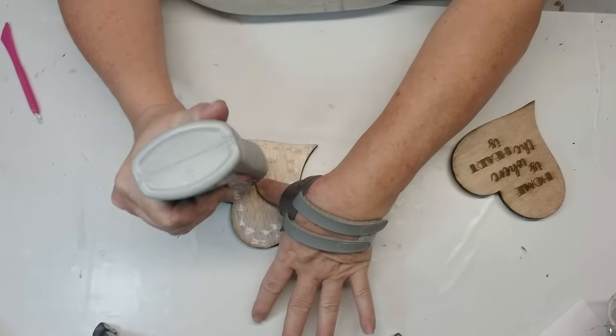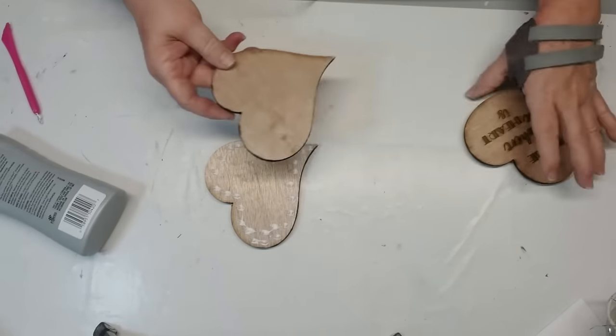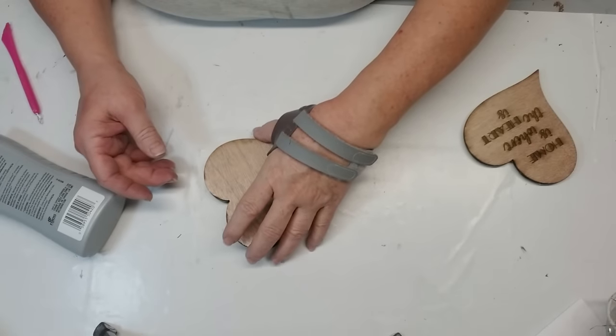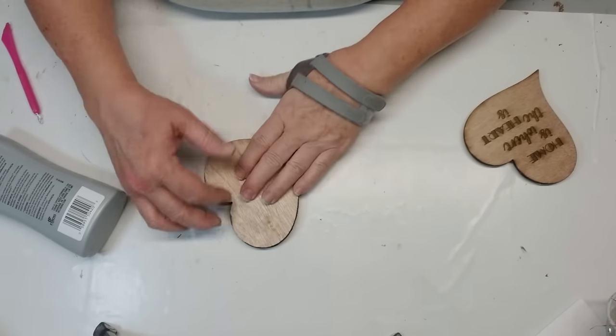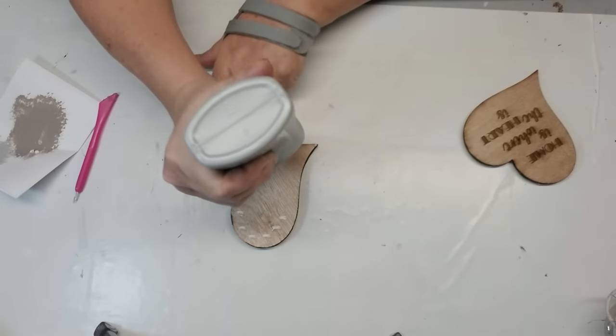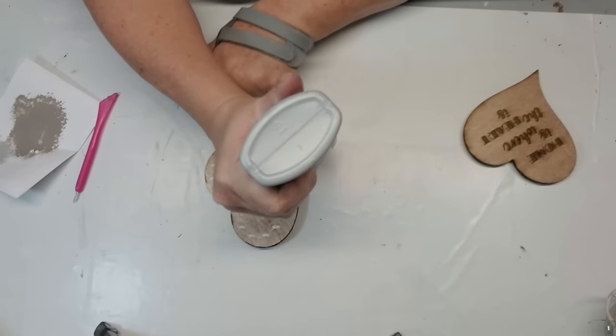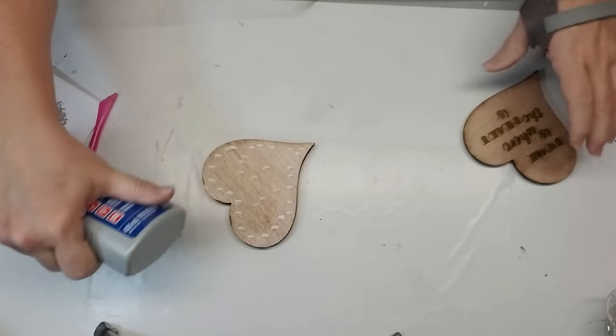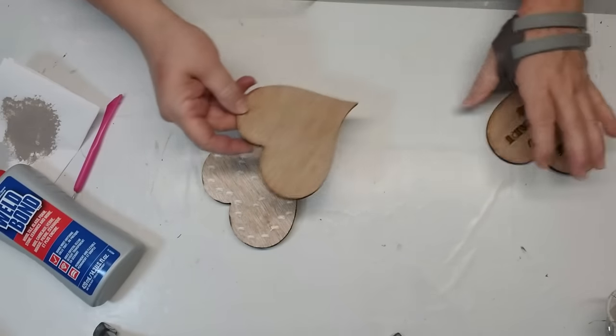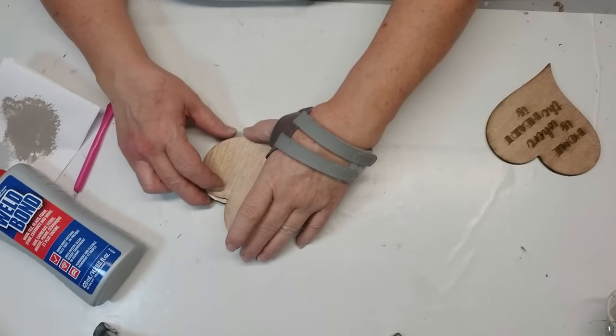I'm using my favorite glue, which is the Weld Bond glue. I do have it listed in my Amazon store, so if you'd like to give it a try, grab it because it is amazing. It works on wood, glass, ceramic, tile, plastic — you name it, it's going to glue it for you. It sets up in about 10 minutes and then you can continue working on your project, which is something that I really love about it.